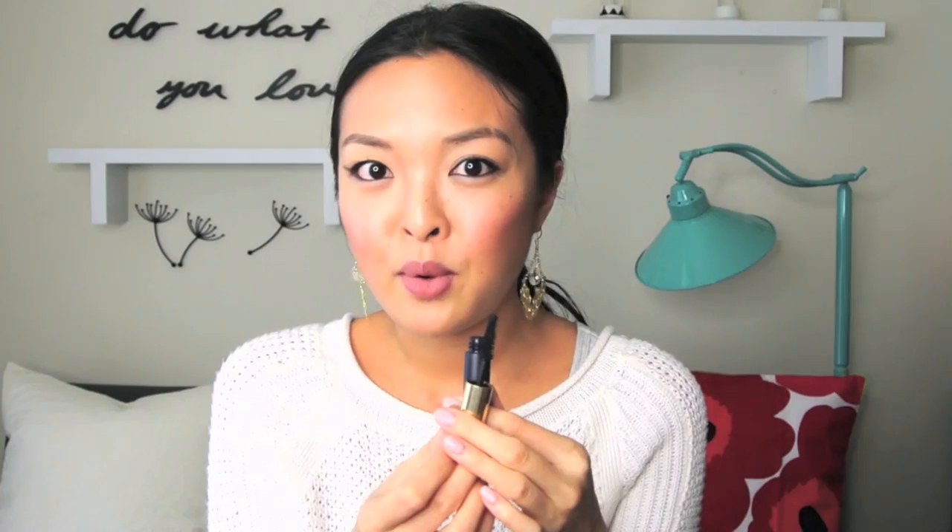My first hack has to do with mascara. For all those girls out there who love mascara as much as I do, you might be going through a lot of them when you really don't need to. You might be throwing them away because they're super dry. What you can do to make it moist and brand new again is use two drops of saline solution into the tube, mix it around, and your mascara is fresh as new.